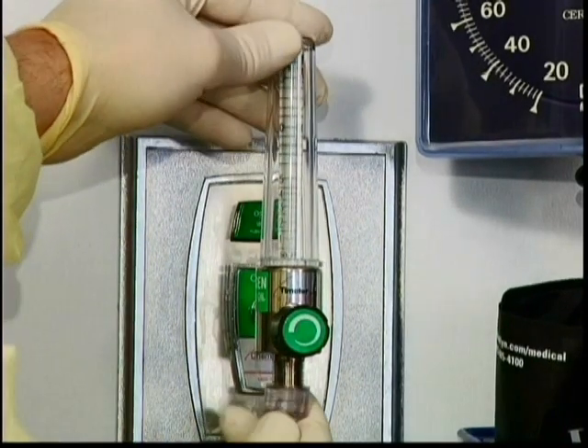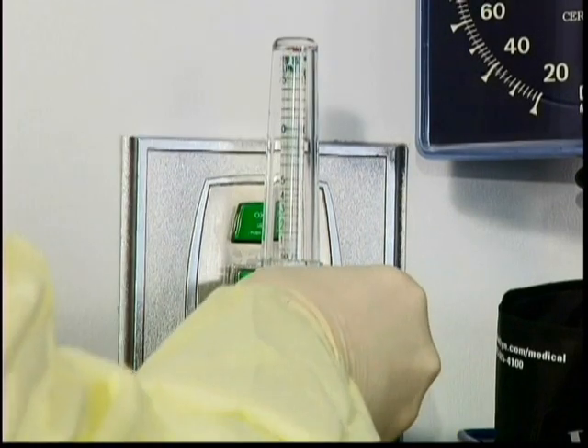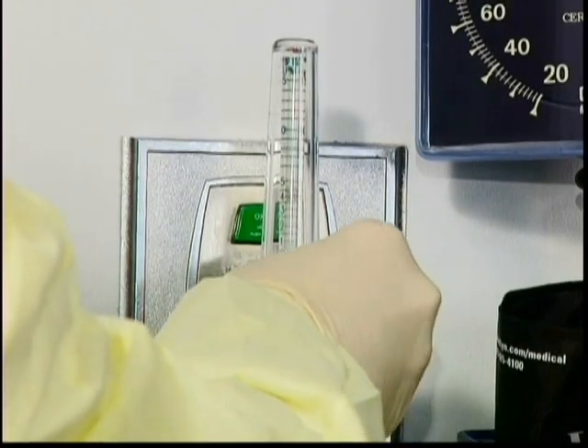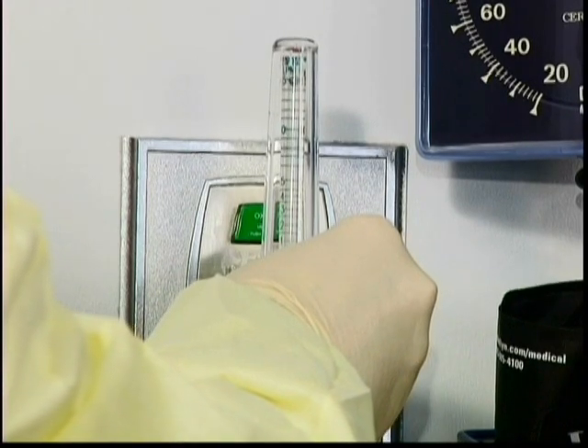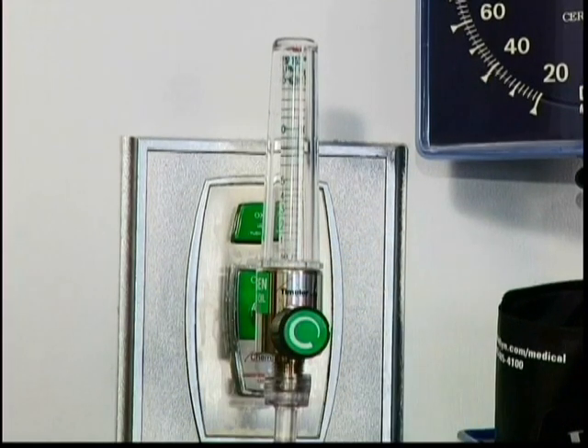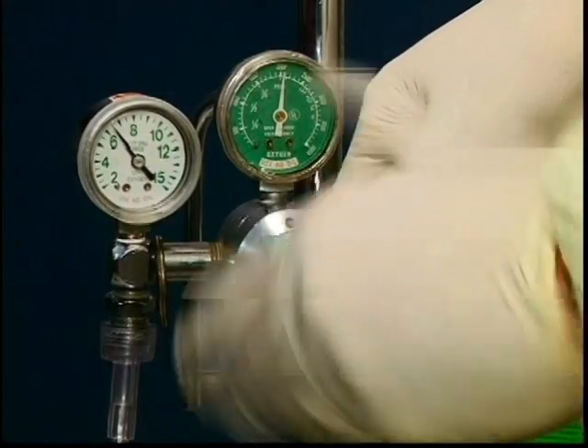Bagging patients is frequently used to provide 100% oxygen to critically ill patients. Therefore, the oxygen flow needs to be set at a minimum of 15 liters per minute. This is demonstrated here by adjusting the flow rate until the float reaches at least 15 liters per minute, whether the flow meter is attached to the wall or you are using a flow meter attached to an oxygen cylinder.